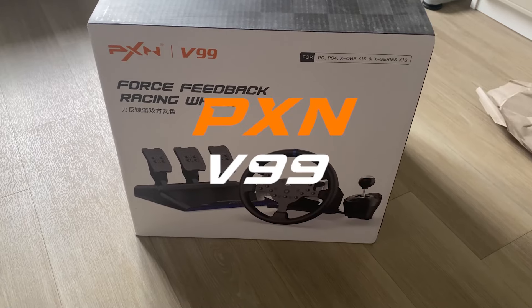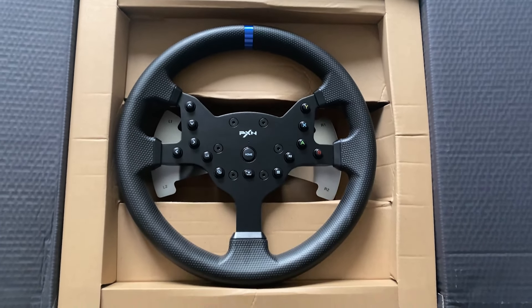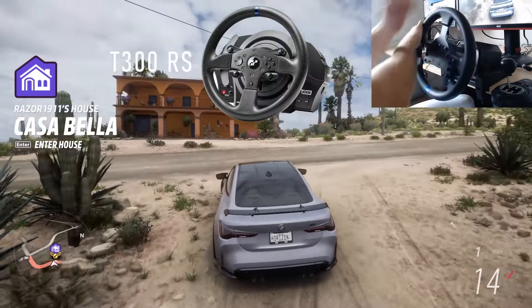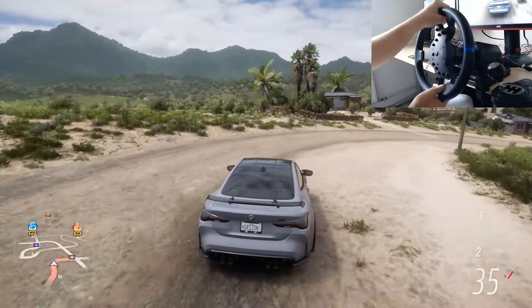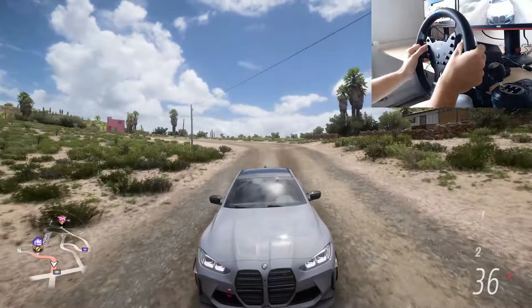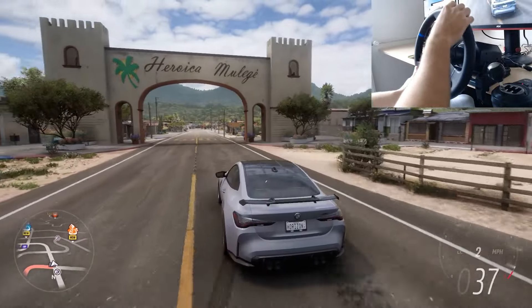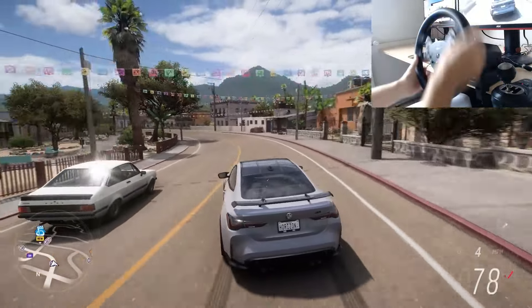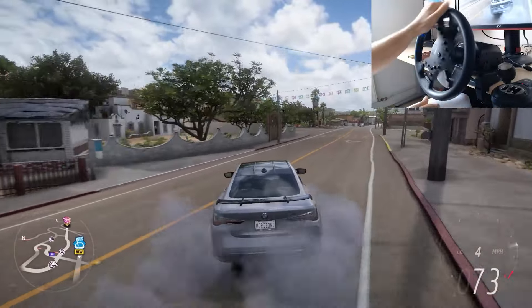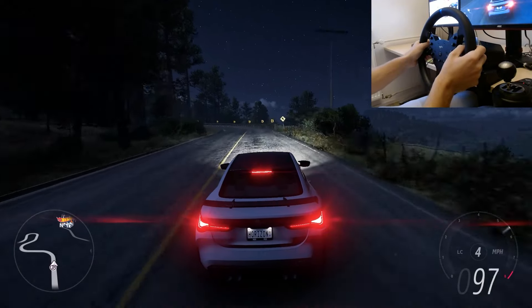You are looking at the PXN V99 Force Feedback racing wheel. At first glance it looks similar to a Thrustmaster T300 wheel, but is it actually? We all know that the Thrustmaster T300 RS is an extremely popular wheel among gamers, but what if I told you that you can get basically the same wheel or even a better wheel for half the price? PXN V99 is the most slept-on wheel I have ever seen, and I'm not saying this just because PXN sent me the wheel, but because I have used both wheels and I'm giving you my honest opinion. If you don't believe me, let's start with some plain wheel specifications and a comparison.